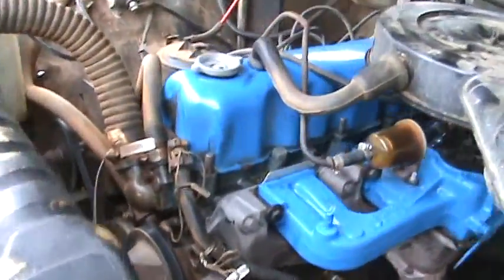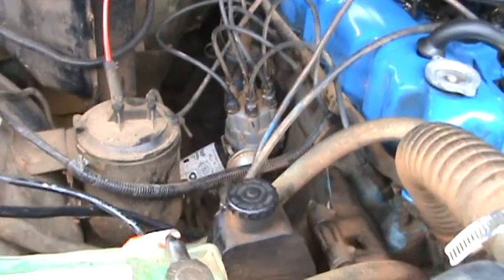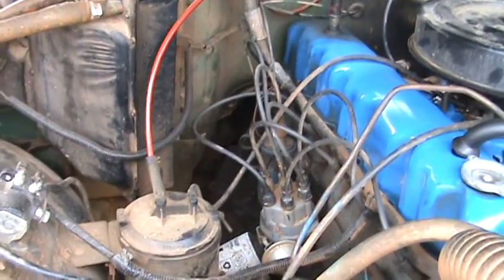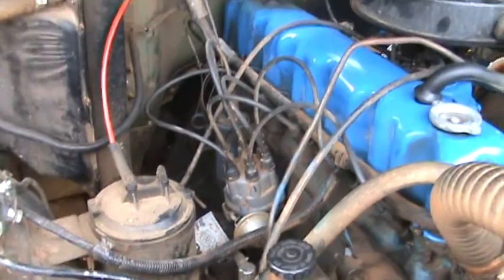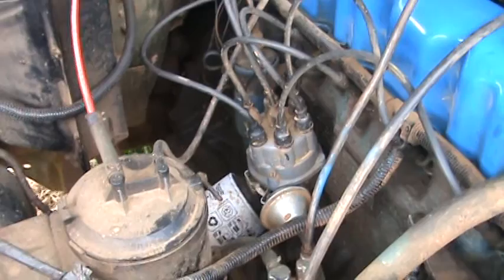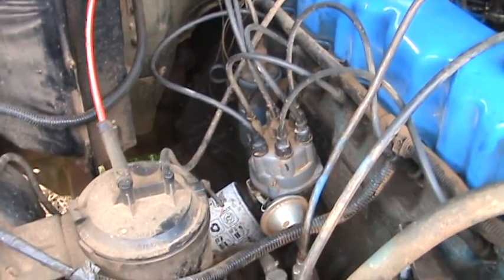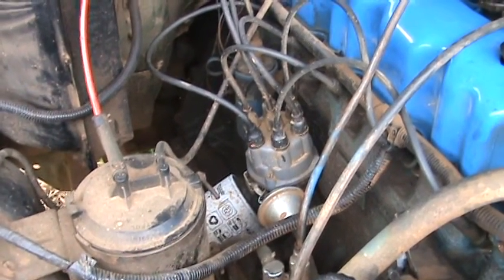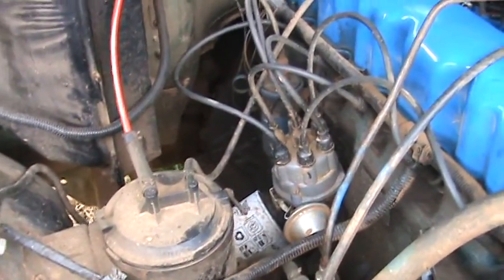Once I changed all that and got it all tightened back up, it's a totally different animal to drive — really fun, got more power. I thought the engine was worn out. I've not done a compression test; I may do that in another video just to show how a compression test works, mark all the cylinders. I'm also thinking about switching to electronic ignition. There's nothing wrong with running points, but electronic ignition will give me a hotter spark and a little more power.